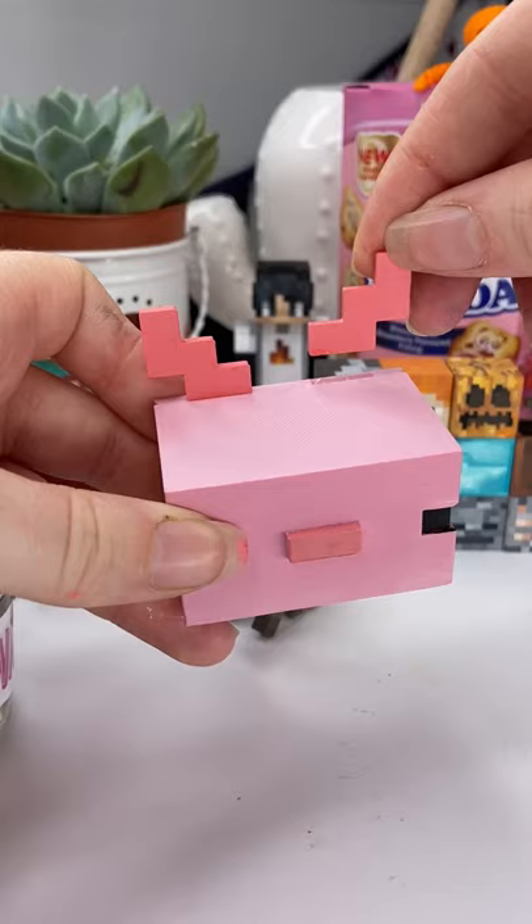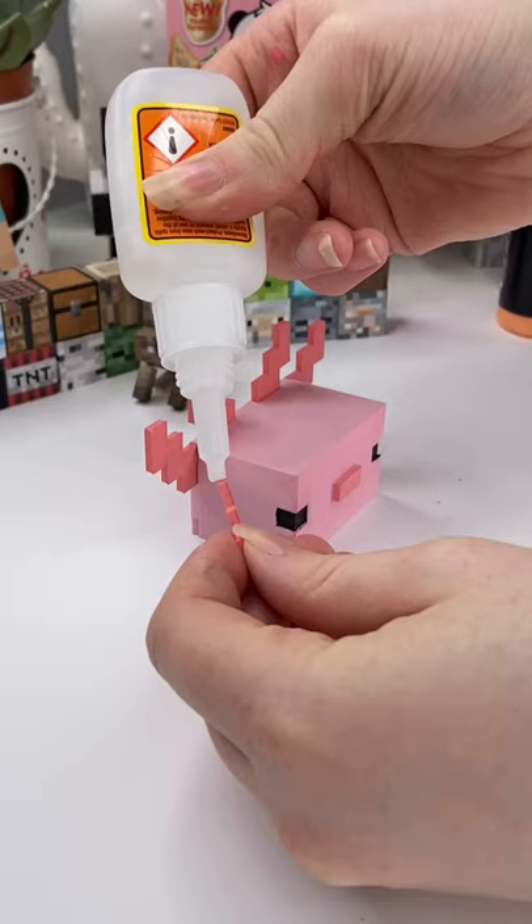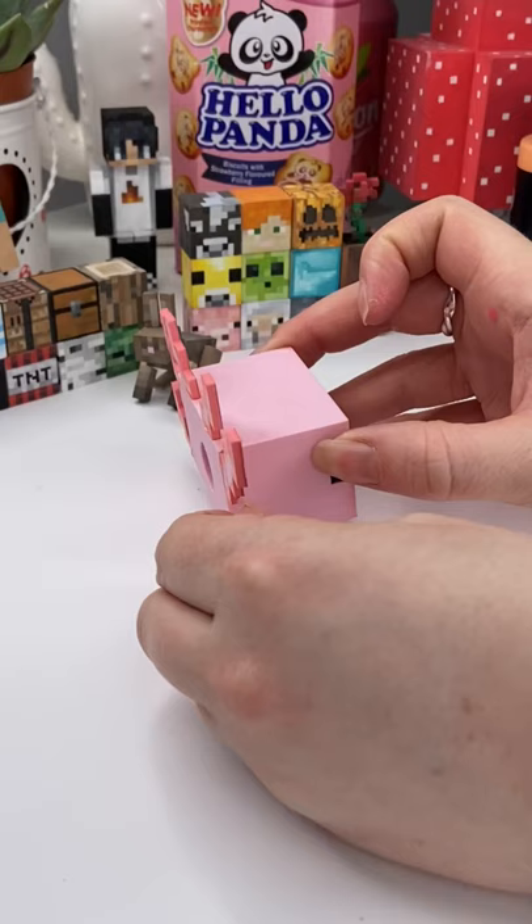I then moved on to the final step which was gluing everything together using super glue. This step took a while but eventually I had my axolotl, and it's so cute.